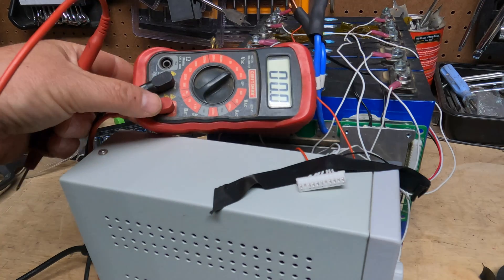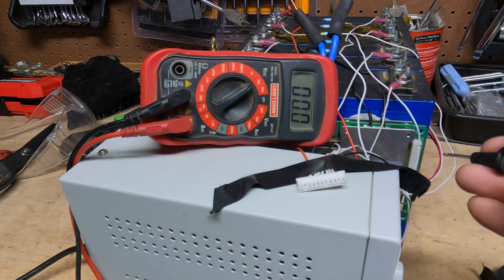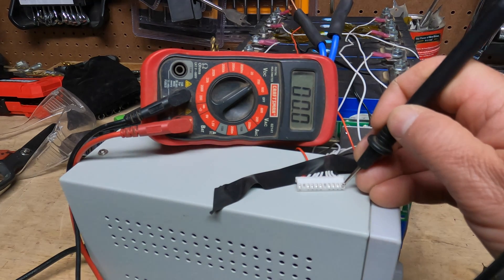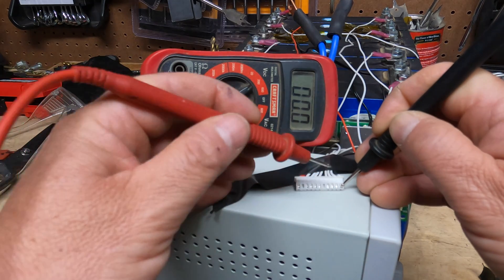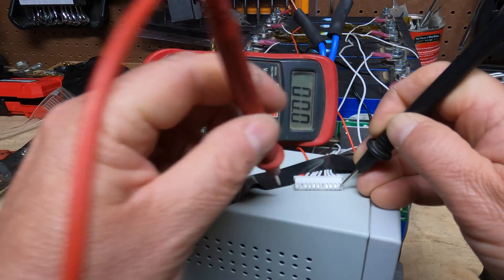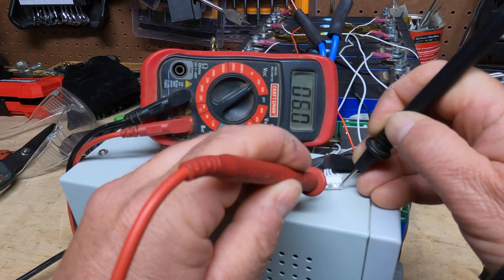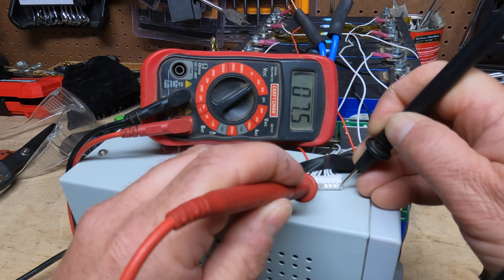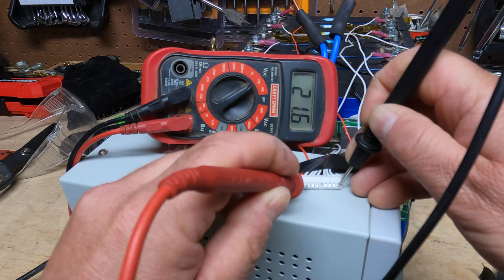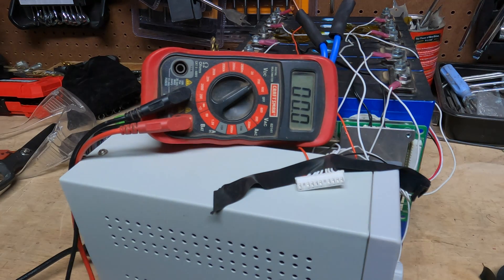Now we're going to test these wires before we hook up the wiring harness. Put the black probe from the voltmeter on the first terminal and take the red probe through each one. Each one should go up by basically 3 to 3.5 volts. So: 3.5, 7, 10, skip one, 14, 17, 21, 25, and 28. Our wiring harness is perfectly fine, so now I can tighten everything down and finish hooking up the BMS.